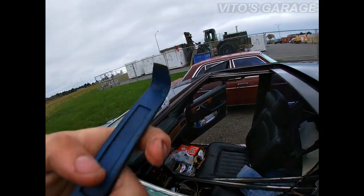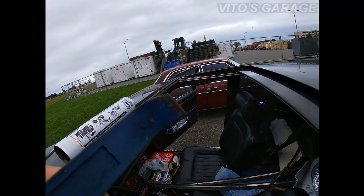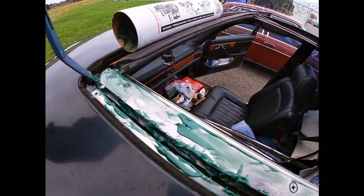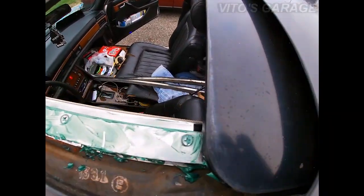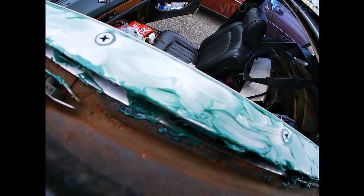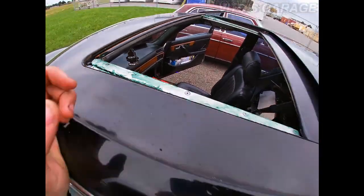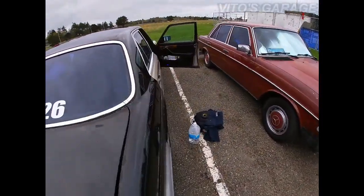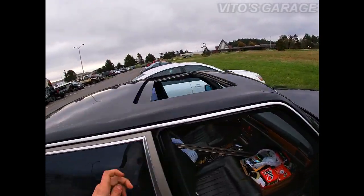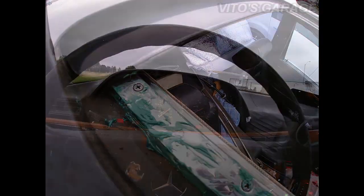Now I'm gonna grab my grease and start pushing it inside. You can use this end of the tool as well. I'm gonna do all this and then do the same on the other side. I've covered most of it, but there's one important step — you have to open and close the sunroof a couple of times so the grease gets spread out.